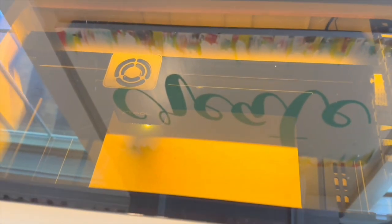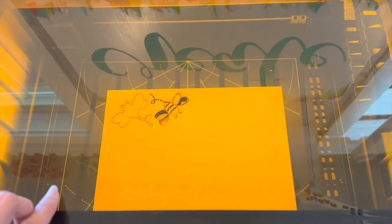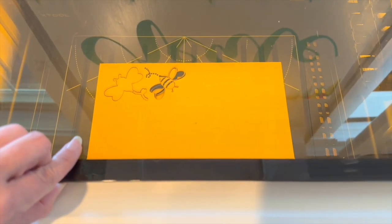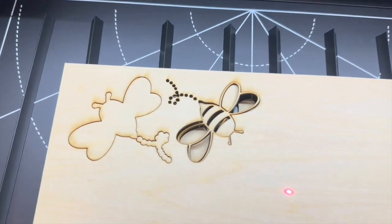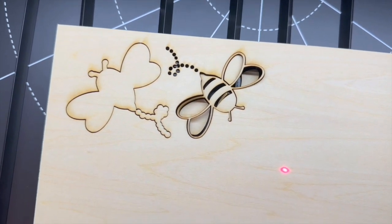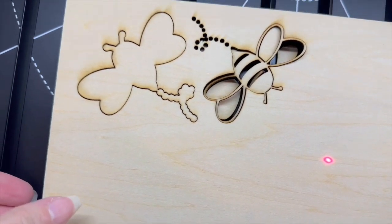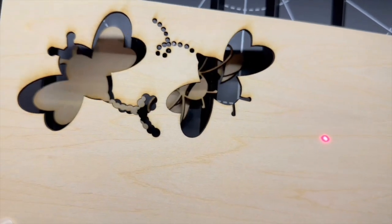Hit go and it will start to cut out the design that you set on that piece of wood using your software. I tried a very easy two-layered B cutout — it cuts the back layer and then the overlay layer. You can look through the glass to see it cut. When it's done, lift up that protective glass and remove your project. So precise — I was really impressed with the cutting lines.